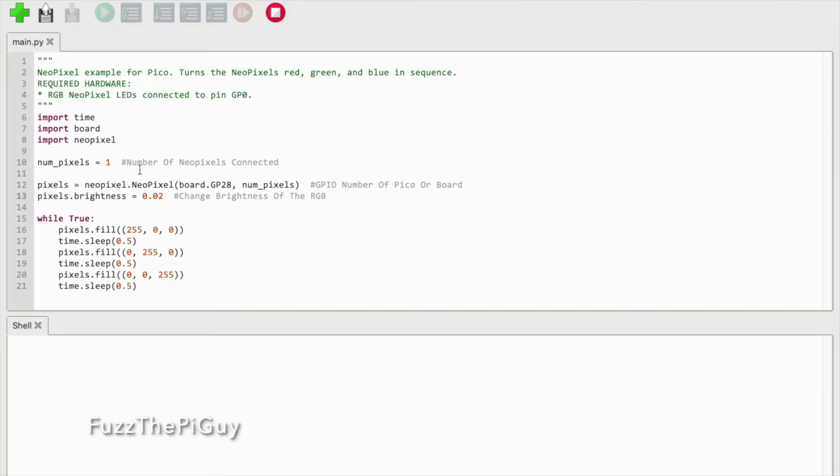That's pretty much it on how we can make the RGB LED light on the Maker Pi Pico blink. It's pretty straightforward. Now we could use this code for other things for the Pico — we can just change the number of neopixels connected, maybe a different pin location, and go from there.